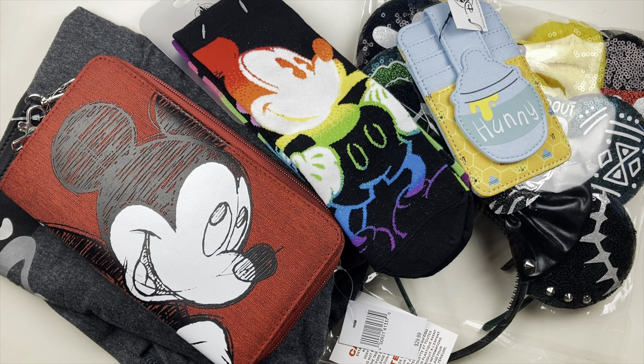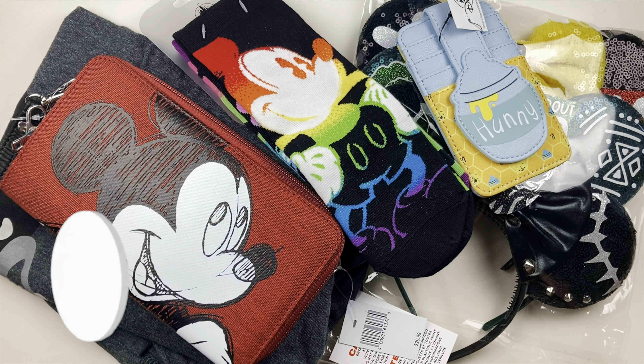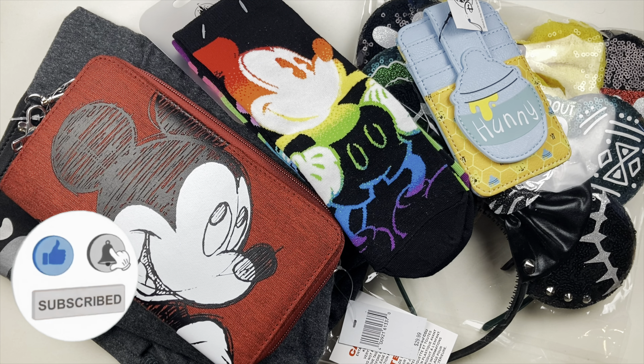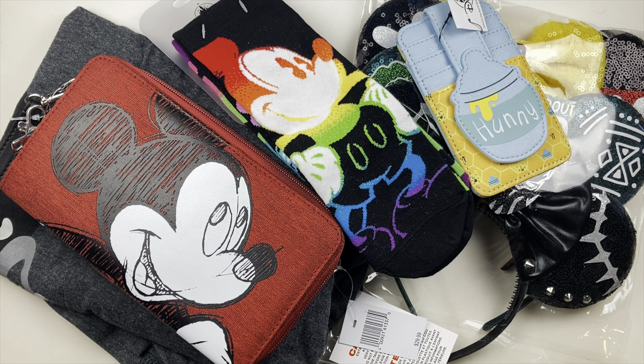What is up familia, welcome back to the channel! If you are new around these parts, hello — thank you so much for clicking. I'm Anna and on this channel we budget, plan, and love us some sticky paper friends. But in today's video we are doing something a little bit different.